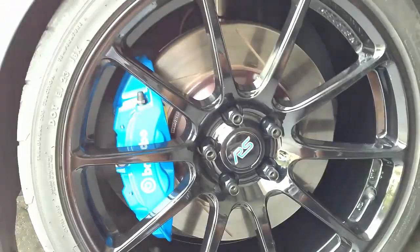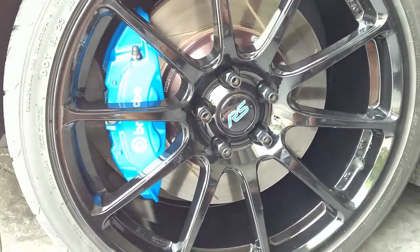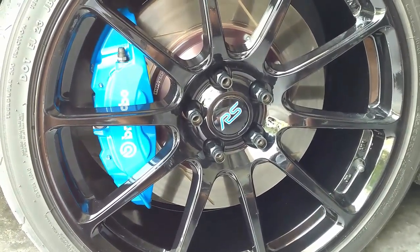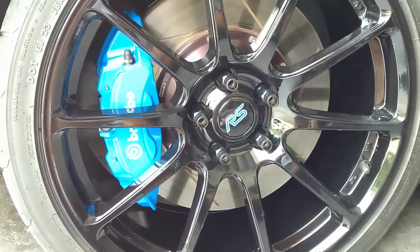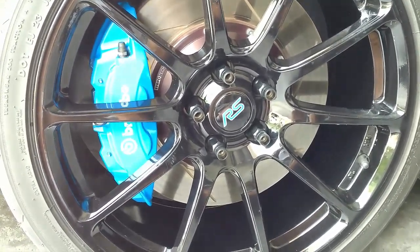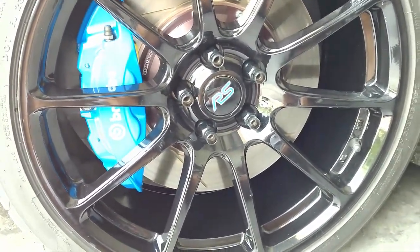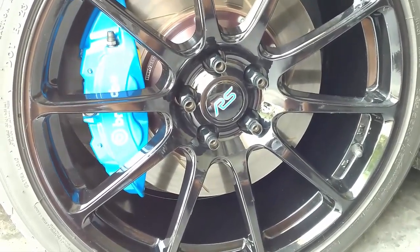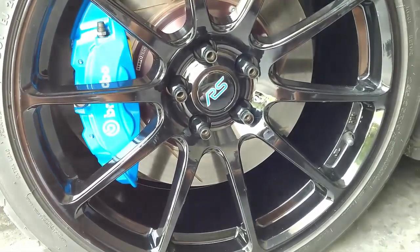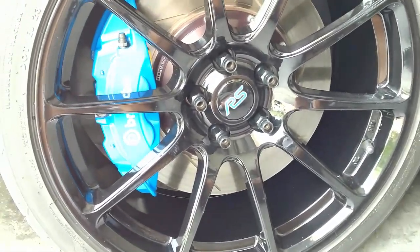Now that the car is down on its wheels and I have the lug nuts torqued to 100 foot-pounds, it's time to bed in these new brakes. The StopTech procedure is pretty similar to most procedures: I'm going to do 10 decelerations from 60 to 10 miles per hour one after another. They also suggest if you're bedding in track pads to add four decelerations from 80 miles per hour down to 10 on top of those 10, so I'm about to go out and do 14 decelerations to start the bed-in procedure.